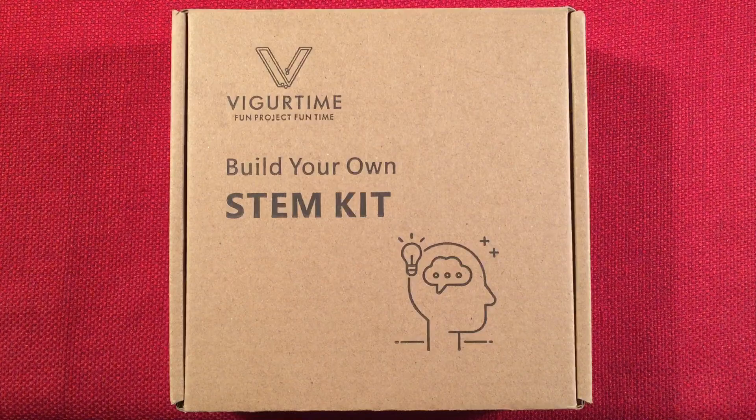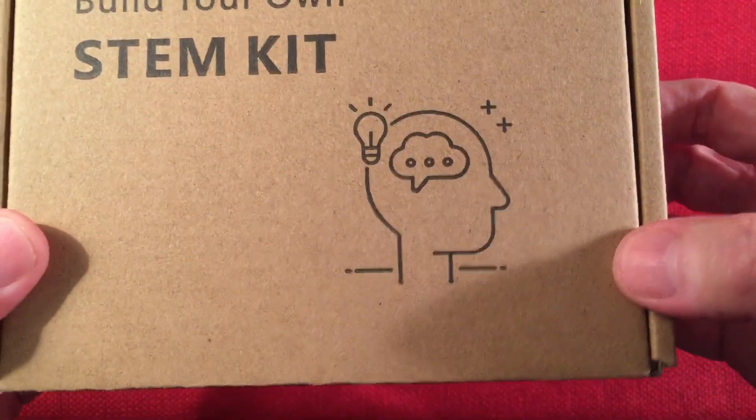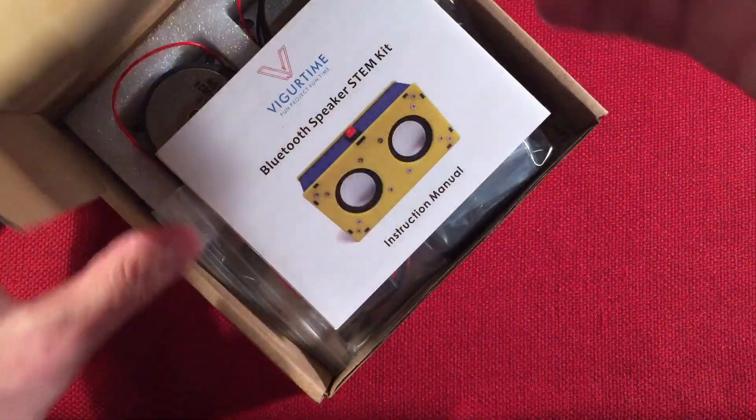A product for all ages. Let's check it out. VigorTime — fun project, fun time. Build your own STEM kit. Nice little box art. All right, let's open it up and see what we get in the box.